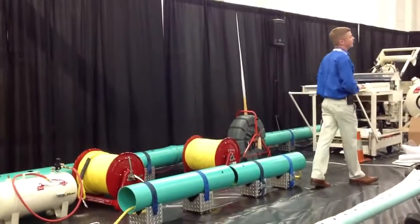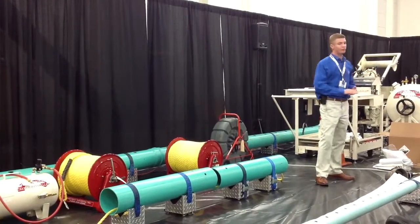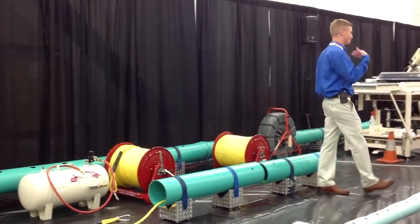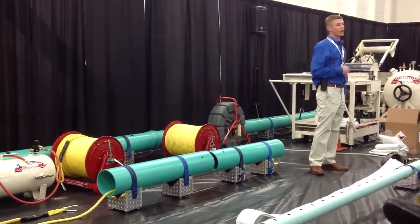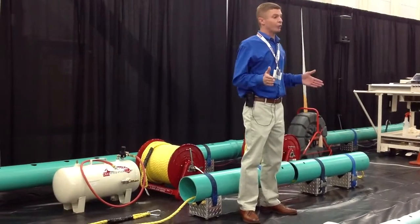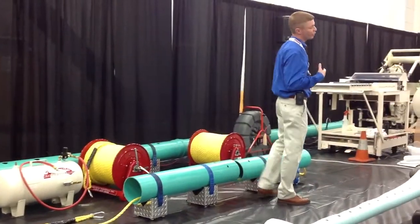This is a process where we can actually do a sectional repair in a city mainline, so that if you've got just a damaged or deteriorated section — whether it's a joint, or you've got a service lateral you want to stop infiltration on or cut off — we can actually go in without utilizing bypass pumping and just reline a section of that pipeline, whether it's 2 foot up to 30 foot in length.